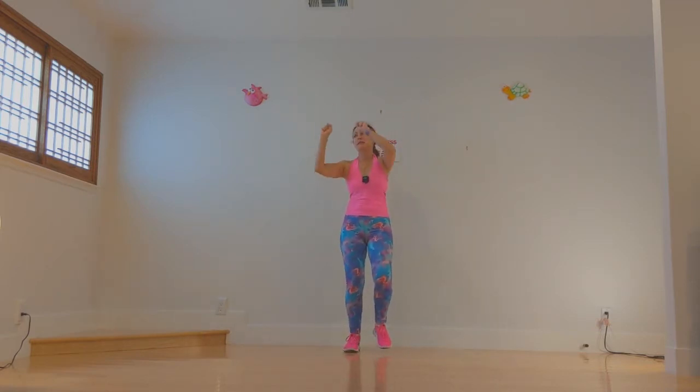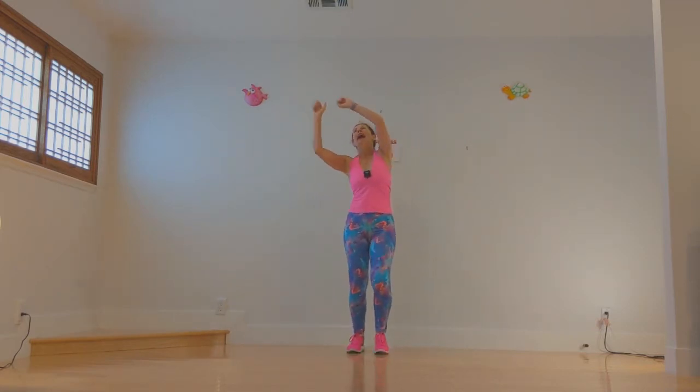Now fist and stretch, fist and stretch. Higher, higher, all the way up. Shake it out.